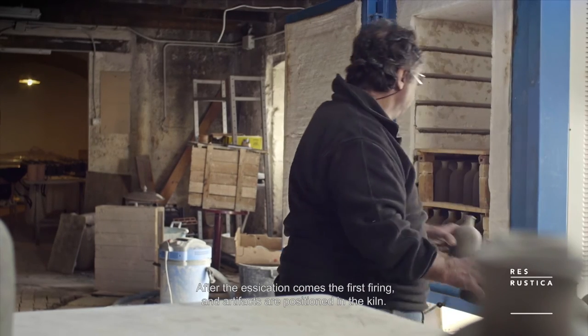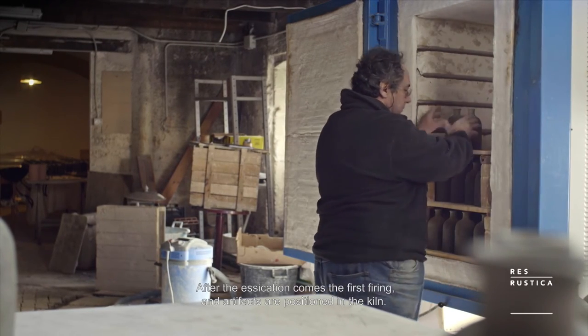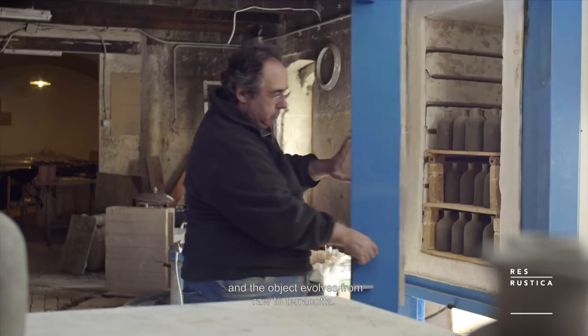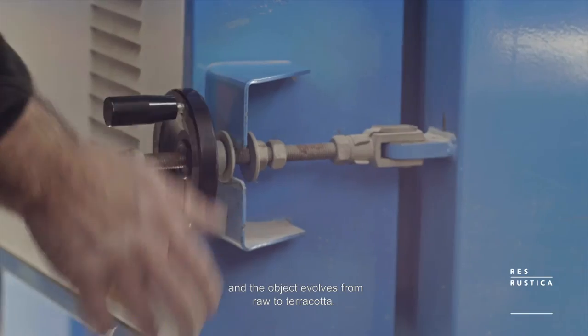After the essiccation, we move on to the first cut. The object goes into the oven, which reaches the temperature of 930 to 960 degrees, and the object then passes from the crudo phase to the terracotta.